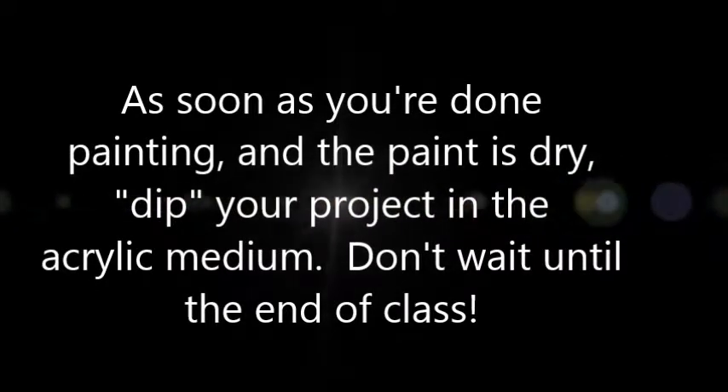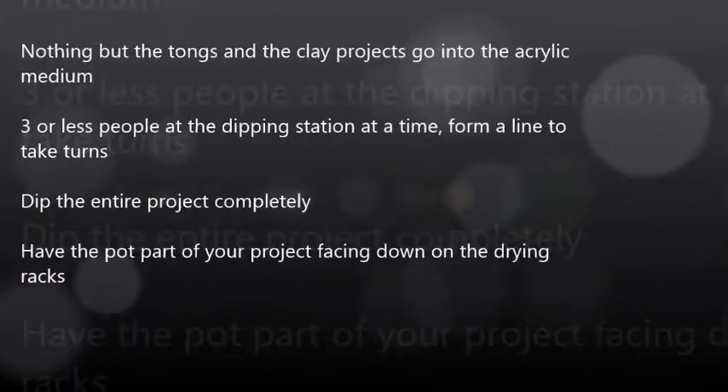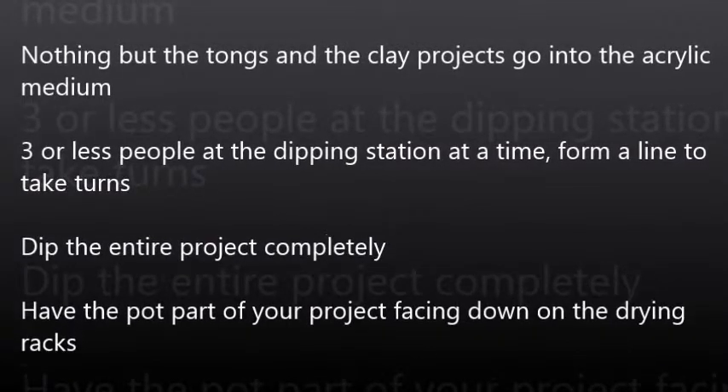You'll want to go and dip your projects as soon as they are done being painted, instead of everybody waiting till the end of class. And here are the rules: we need nothing but the tongs and the clay projects to go into the acrylic medium. Three or less people at the dipping station at a time. Form a line so we can take turns and be nice about it.